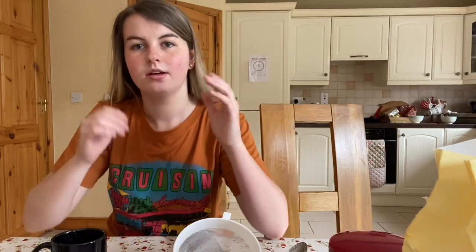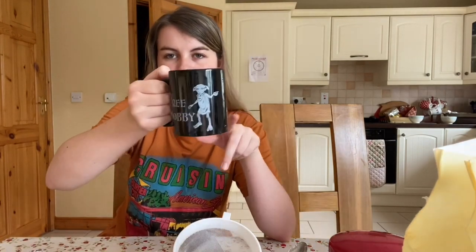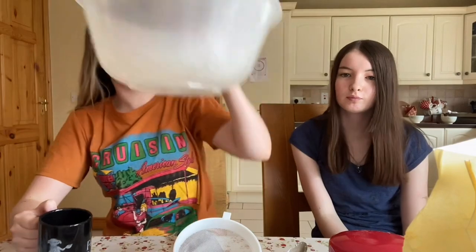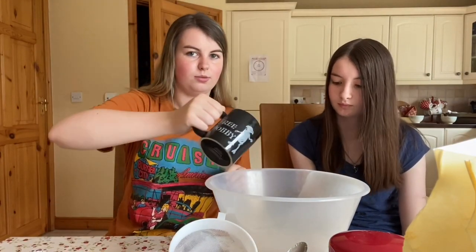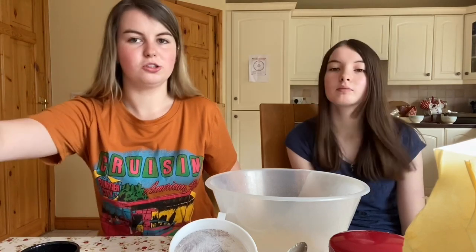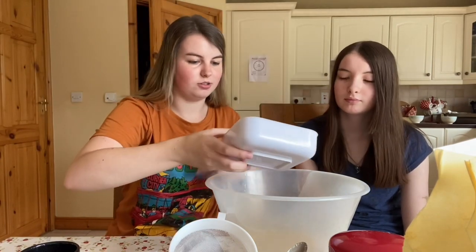Now we are making the small chocolate chip cookies. The first thing is one third of a cup of melted butter, or 75 grams of melted butter. Back to our big bowl again, and then one quarter of a cup of white sugar, or 52 grams of white sugar.